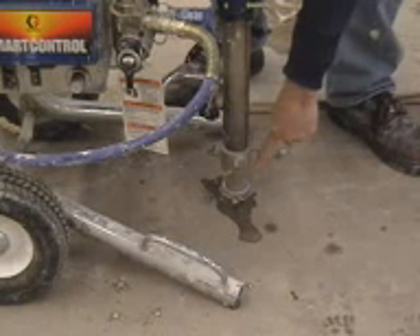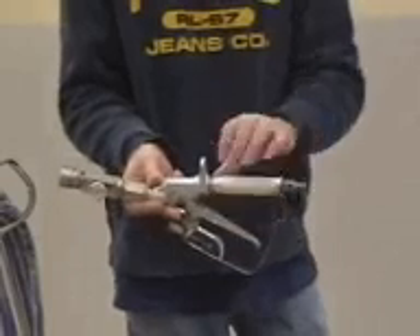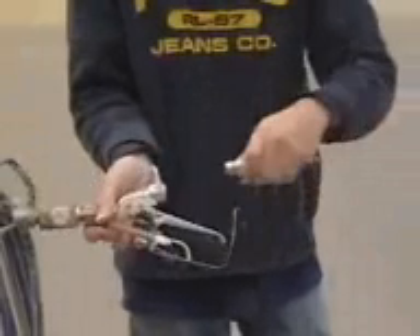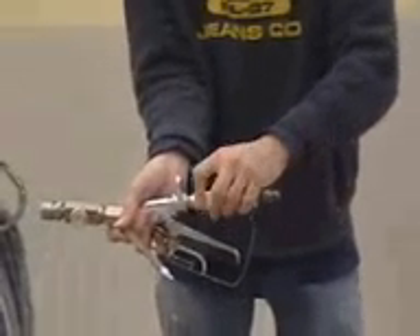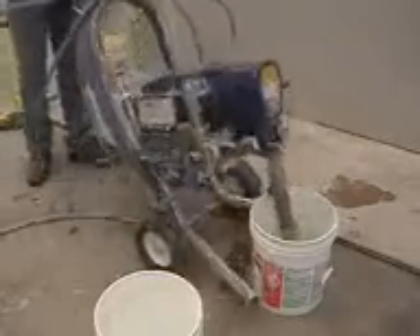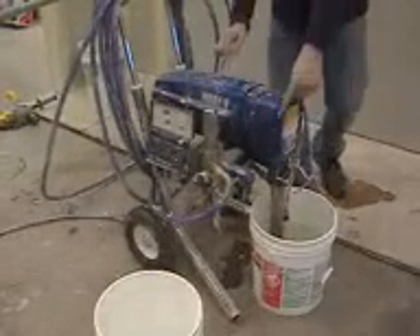Leave the screen at the bottom of the piston in place. If it has not been done already, take out the filter in the inline trigger gun. To prime the pump, place it in a bucket of water. Open the relief valve and turn the pump on.